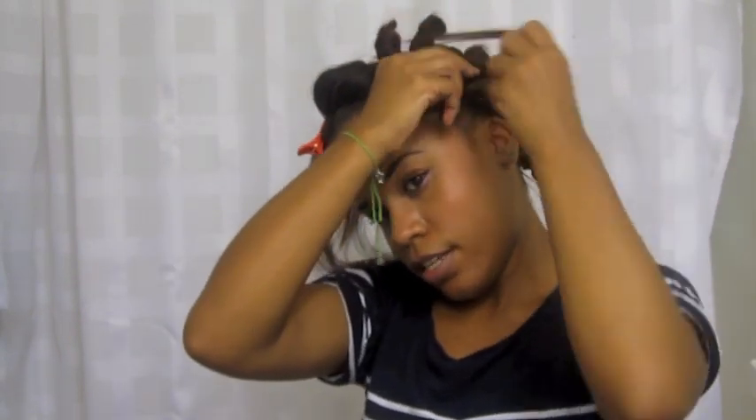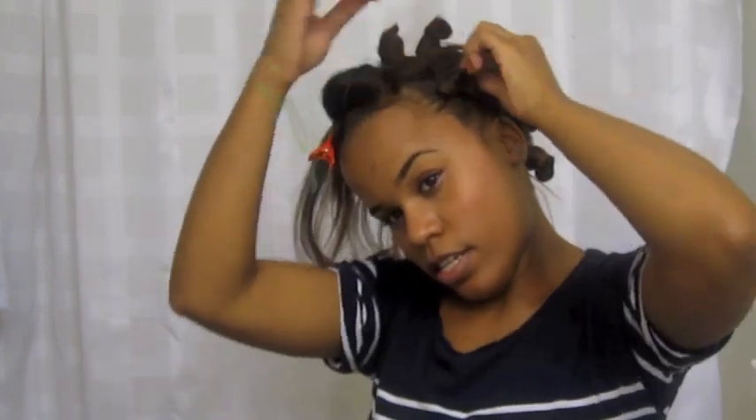So don't worry — you won't be going outside like this, so it's okay. Secure it with a bobby pin, and sometimes you might want to use two bobby pins just to make sure.